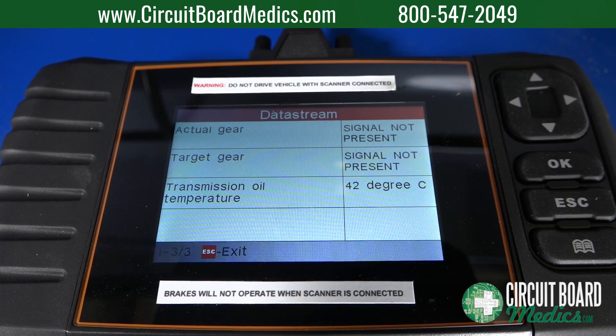Connect an automotive scan tool and start the vehicle. Monitor the transmission oil temperature until it reaches 45 degrees Celsius or 113 degrees Fahrenheit. For reference, normal driving will raise the fluid temperature to 175 degrees Fahrenheit.